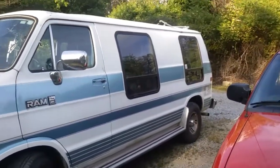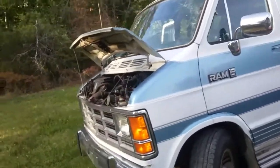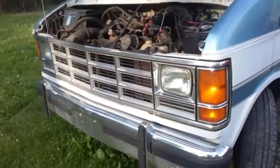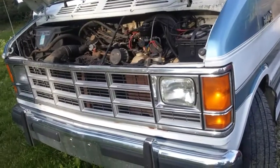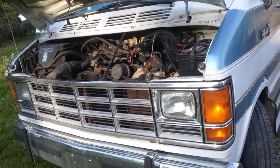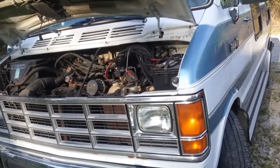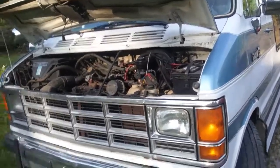I might post another video in a day or two of me driving it. I still haven't ever fixed the windshield. But yeah, I just figured I'd make this little video mostly for the guy that was wanting to know where the fuel pump relay was — so there it is.